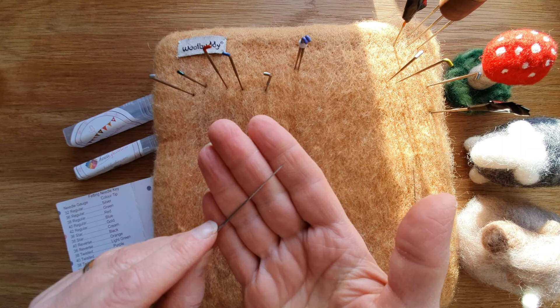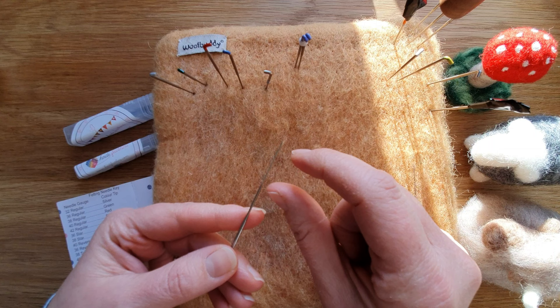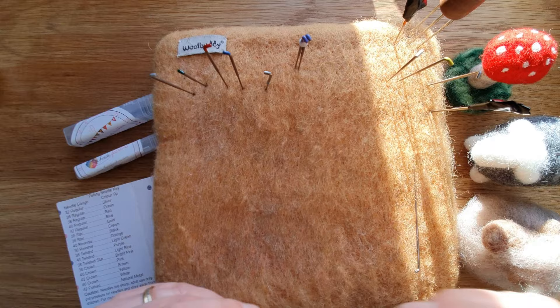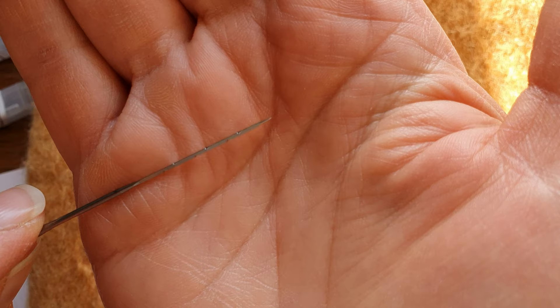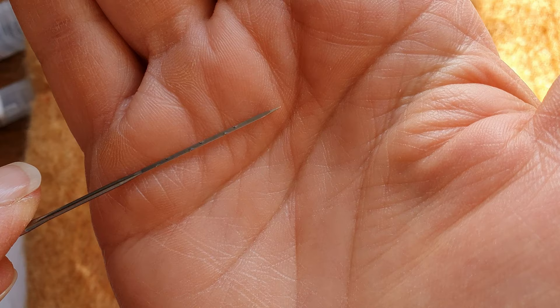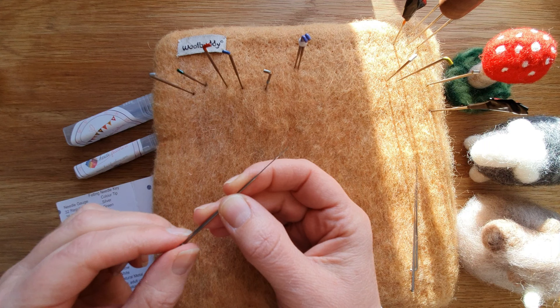The size of the needle matters, so we're going to have a close-up on the shape. When we talk about the shape, it's this little bit down the bottom, and you can see the little notches or barbs — those are the things that do all the work. This one is in the shape of a triangle; it's called triangular, or sometimes just a regular needle, because the majority of needles are triangular shaped. You can see it's got three sides down the bottom.